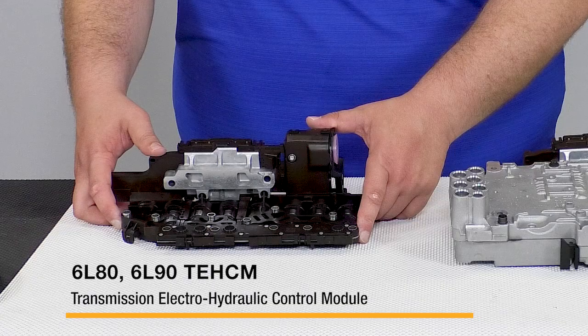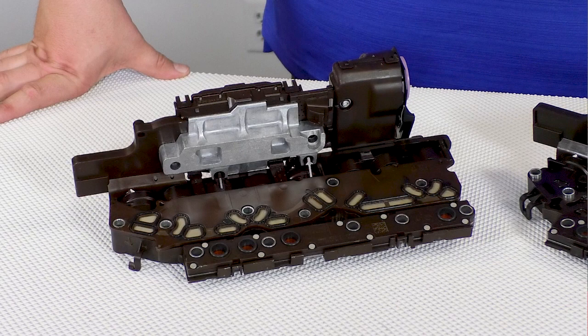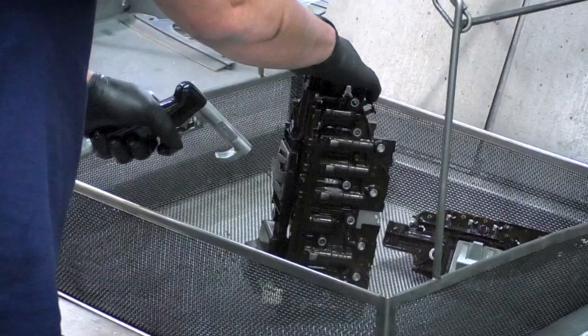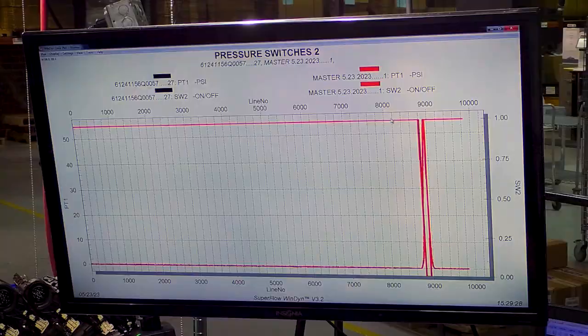This is a TEHCM — a transmission electro-hydraulic control module that is bolted onto every 6L80 and 6L90 valve body. Replacements are available new from OEM, but like a lot of original parts, they are expensive and sometimes hard to get. Now there's a better, more affordable option for a top-quality repair: a Sunex remanufactured TEHCM. We've developed a process to effectively clean and repair used cores, then test them on state-of-the-art equipment to guarantee function. The result is a remanufactured TEHCM that's just as reliable as new OE.